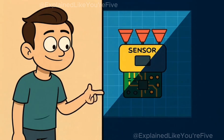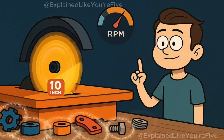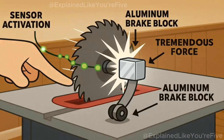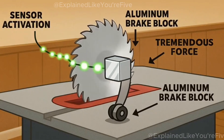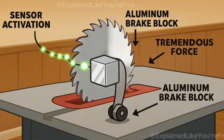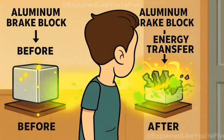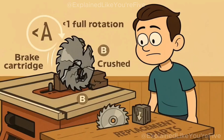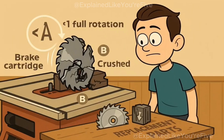But detection is only half the story. Stopping a 10-inch blade spinning at 4,000 RPM requires destroying the saw to save your finger. The moment the sensor detects flesh, it triggers an aluminum brake block to slam into the spinning blade with tremendous force. This brake block is designed to be obliterated on impact — it's essentially a sacrificial part that gets shredded to absorb the blade's kinetic energy. The collision stops the blade in less than one full rotation, but it also ruins both the blade and the brake cartridge.